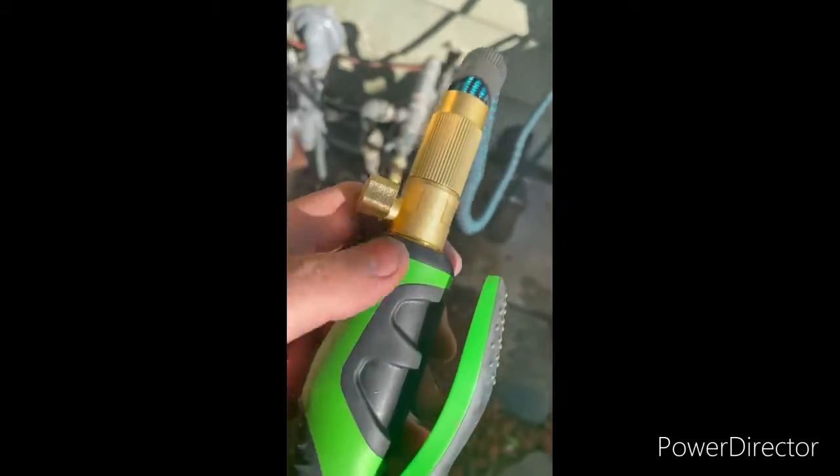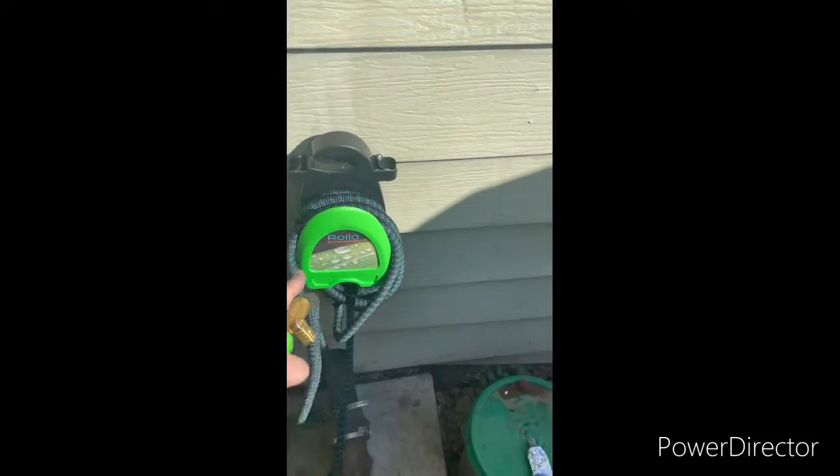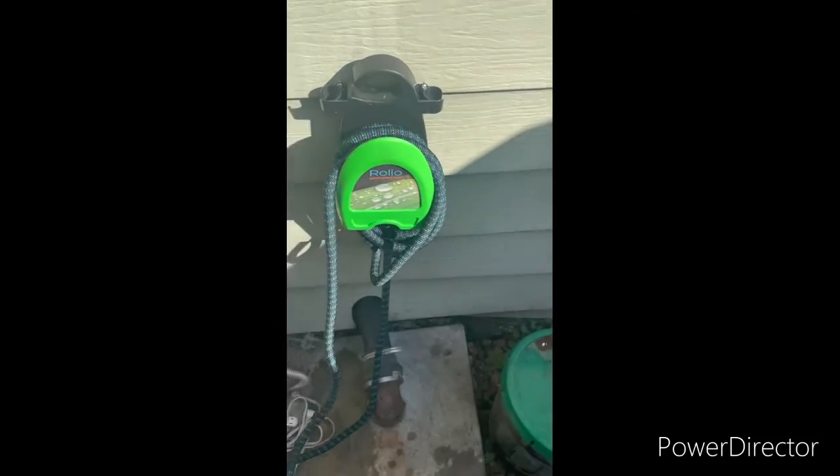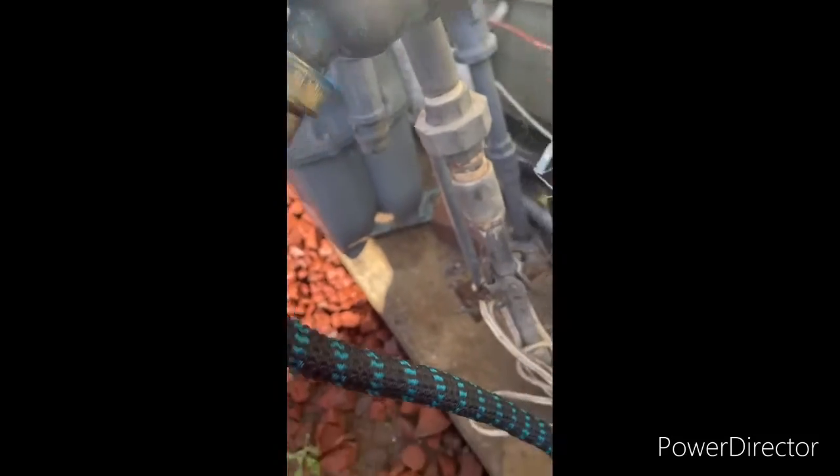Since you can actually switch this piece out, that comes with the Roleo Expandable Hose — only $35 for the entire setup. And oh, look at that — no leaks! Wow.